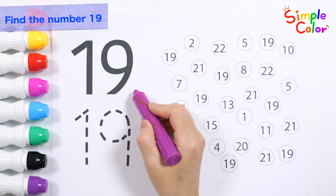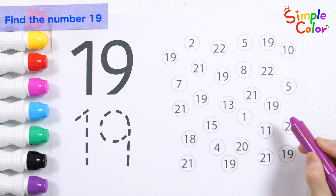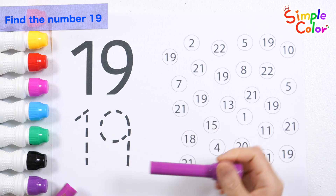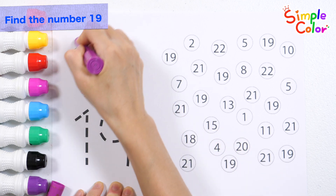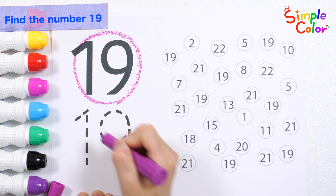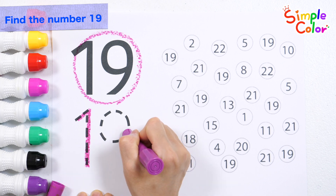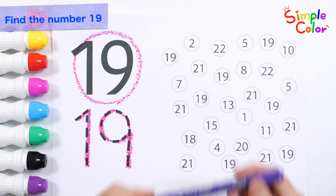Let's read the number written on the top left, trace the dotted line to write the number, and find and color nineteen among the numbers on the right. Nineteen. Nineteen.